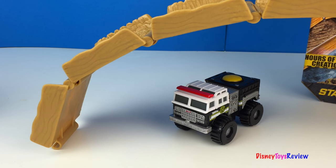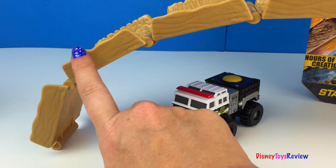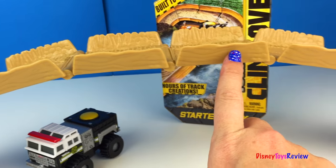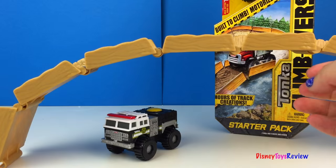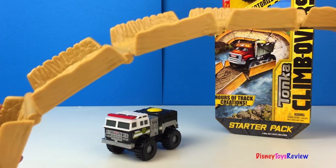That's pretty neat. Let's see how many pieces we have: one, two, three, four, five, six, seven, eight pieces. Look, we can even make bridges.